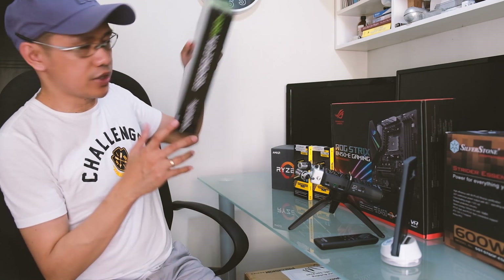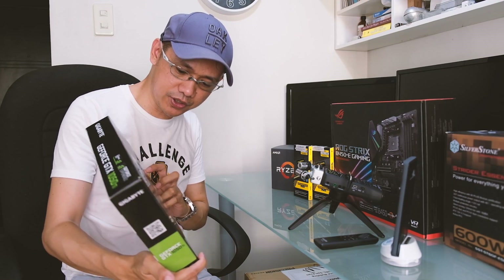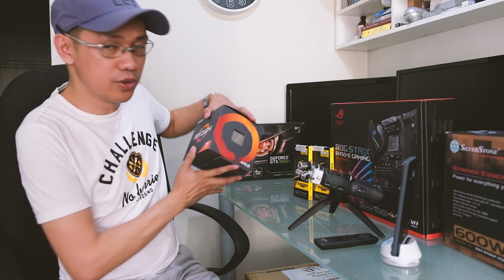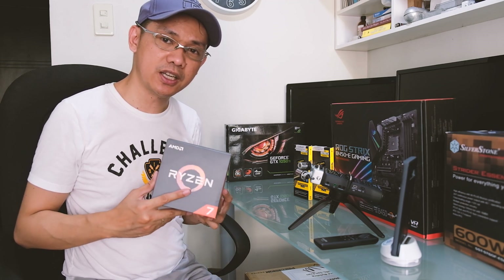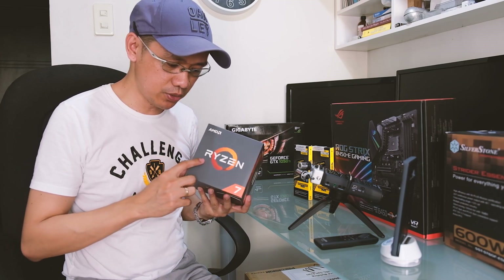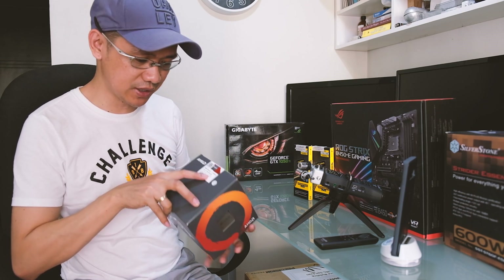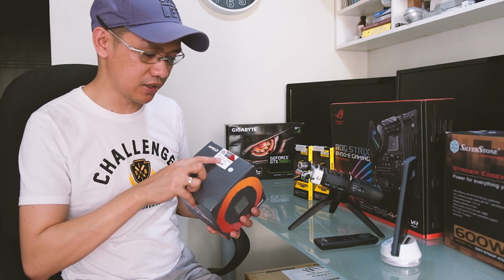For the video card, I'm using the scrap part, which is a GeForce GTX 1050 Ti. For the CPU, initially I'd like the Intel 9700K, pero medyo pricey siya. So I decided to use Ryzen 7 — this is the 2700X. It's unlocked, 8-core, 16-thread processor.